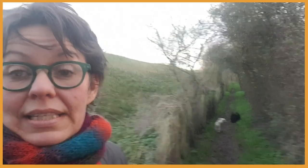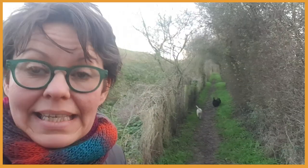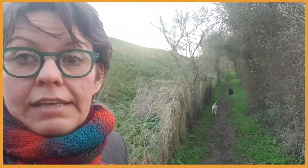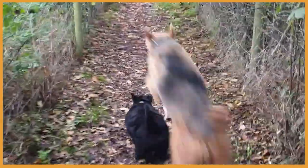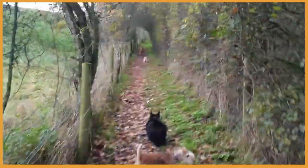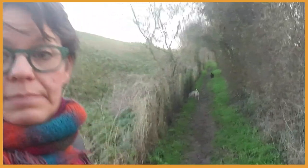Unlike our dog's ancestors whose claws were worn down during running, hunting, and keeping busy, most of our dogs don't move that much, and even when they do it's on much softer surfaces such as indoor carpets or garden lawns — and sadly these don't have the same effect.